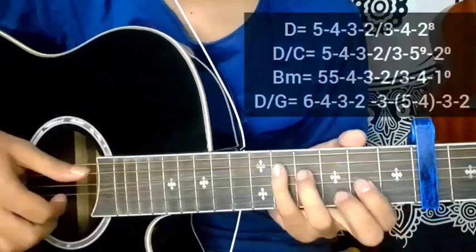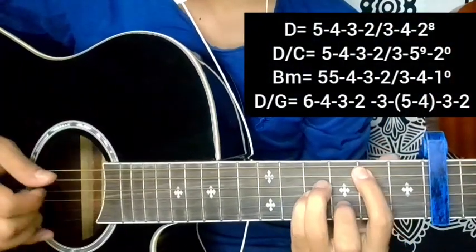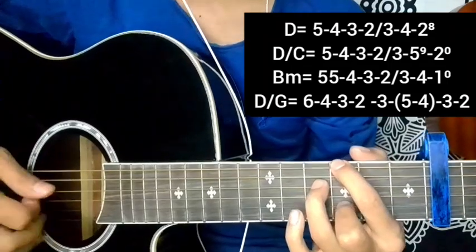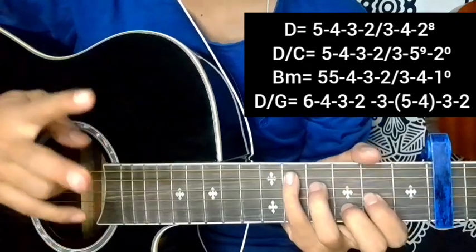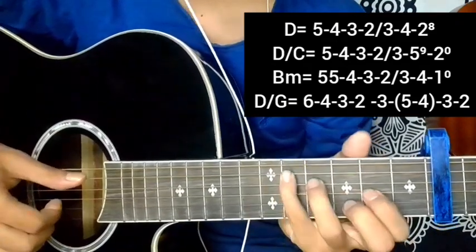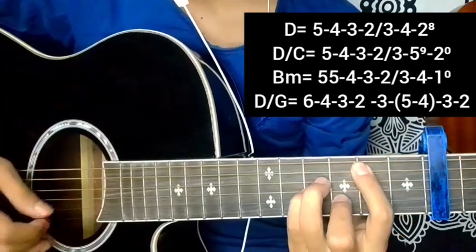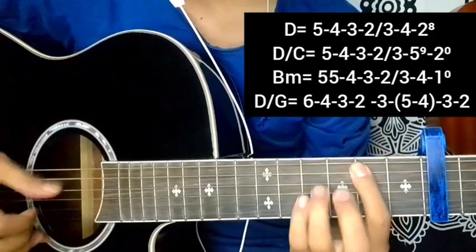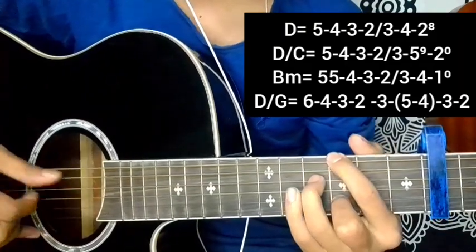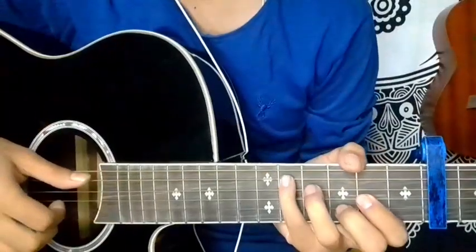Starting the intro part, bashing down. Going to practice slowly, starting with the intro part. I will show you two times at speed. Now I will show you the words of the plucking sequence.